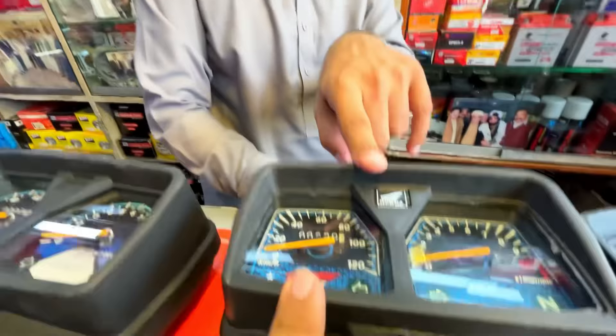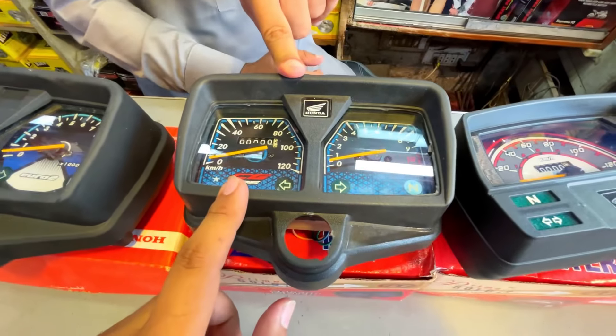This is the new model, one-to-five. The price is 1100.